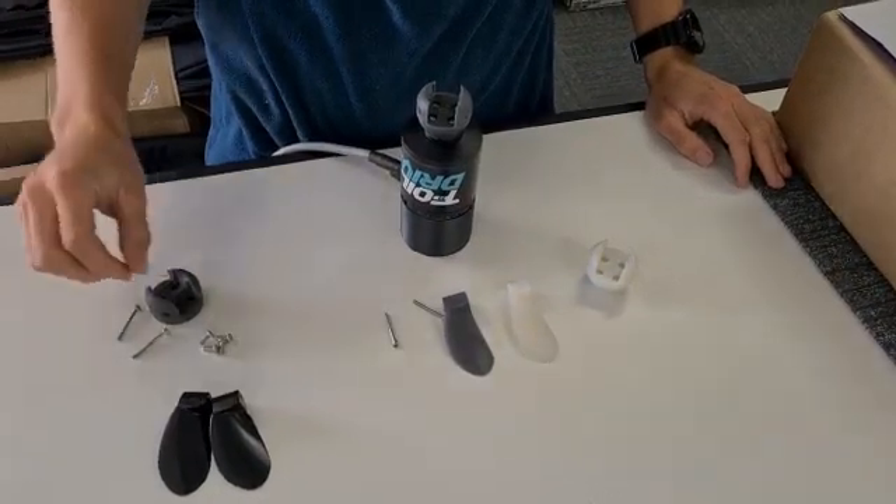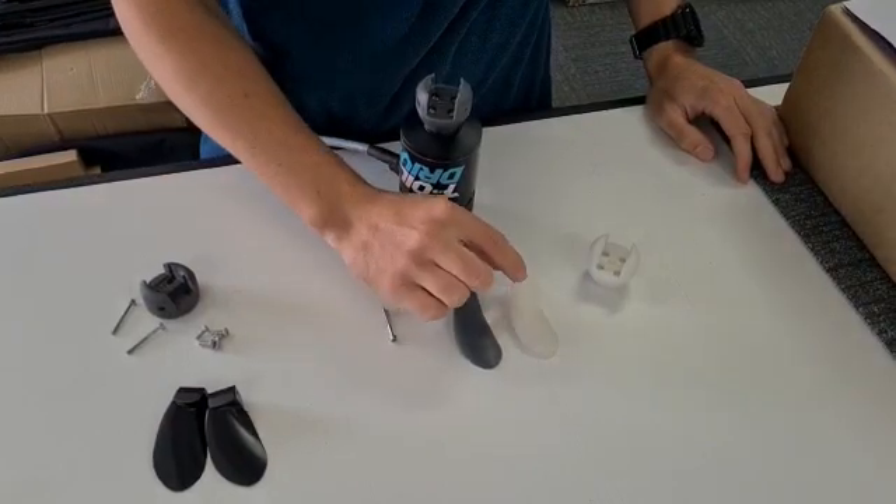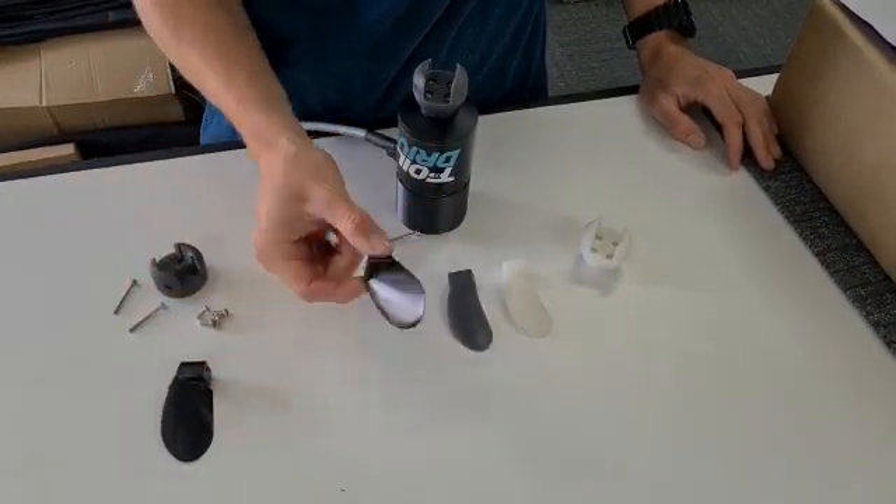Hey guys, just a really quick video if you are upgrading from the plastic propellers, whether that be the standard white ones or the durable grey ones, to the aluminium propellers.